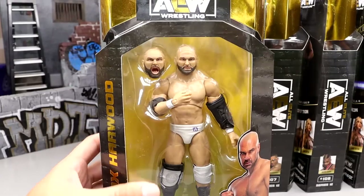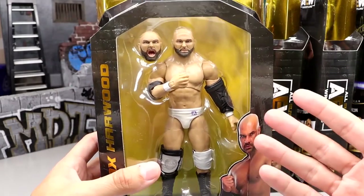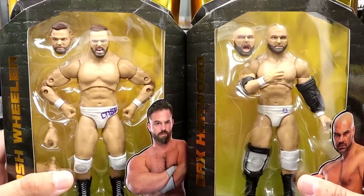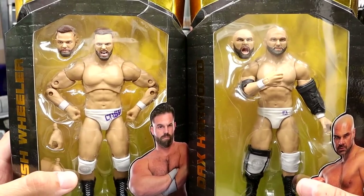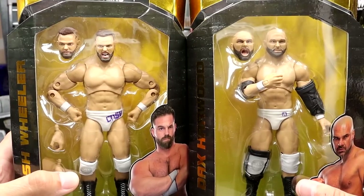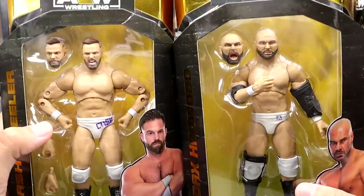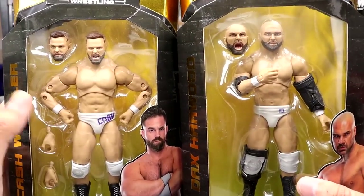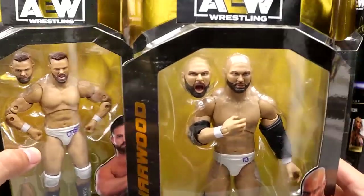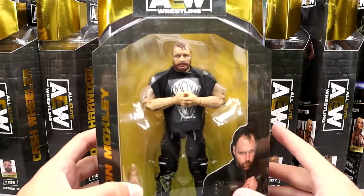First up we have Dax Harwood, probably my least favorite in the set before I break them out. Him and Cash are both just so similar to their last figures that I'm not intrigued. Their head sculpts are the same — we did get some new screaming expressions, but their last head sculpts were so bad I swapped them for Mattel ones. We are finally finishing off the all-white purple and white Pinnacle gear set, so we'll take a look at the full guys together.